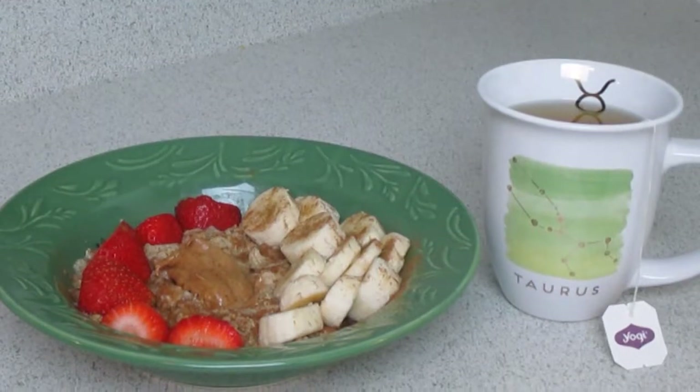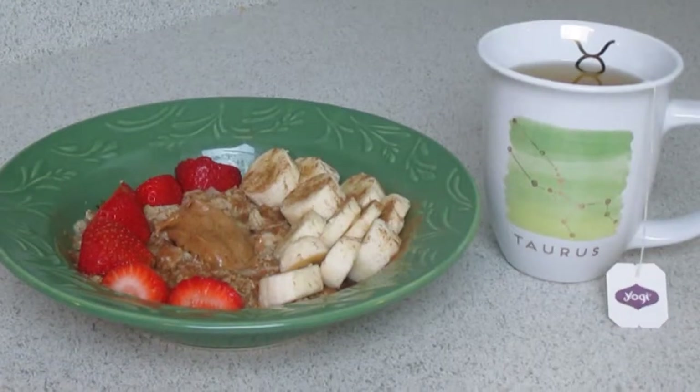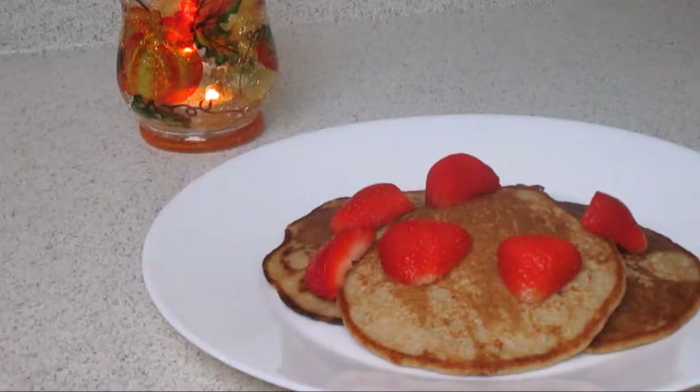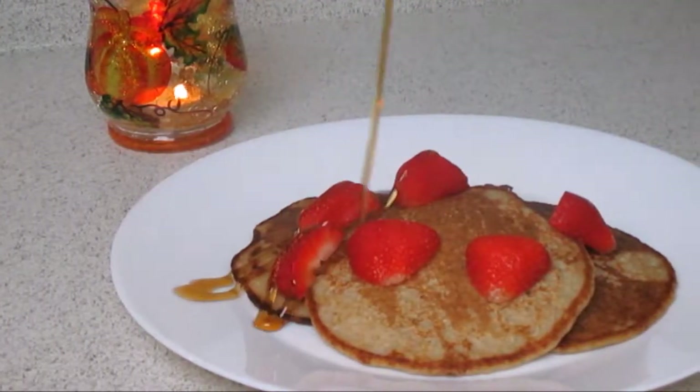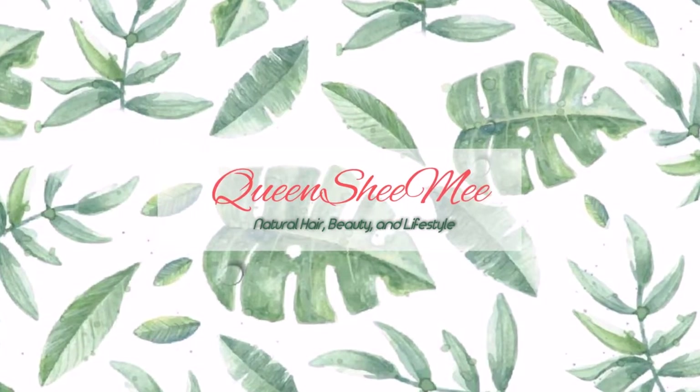That's the vegan breakfast I brought to you guys today — the oatmeal bowl, quick and simple, very hearty, and it will hold you all the way through until lunchtime. The same goes for the vegan pancakes — delicious, your kids will love them, and I hope you guys will love them too. Thanks for hanging out with me today, queens, and I'll see you guys in my next upload!